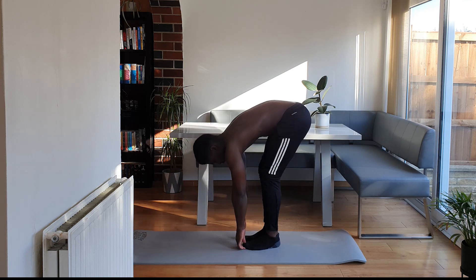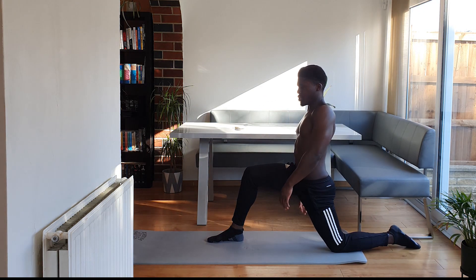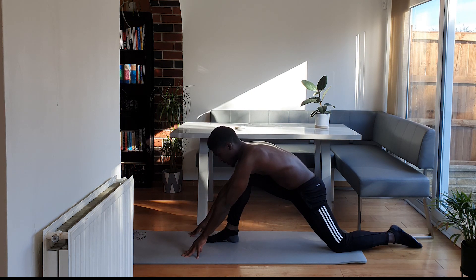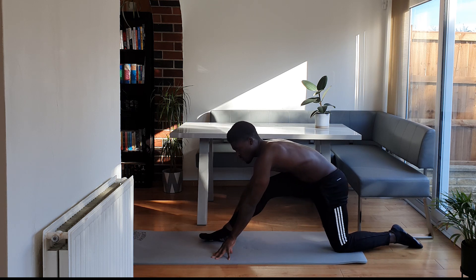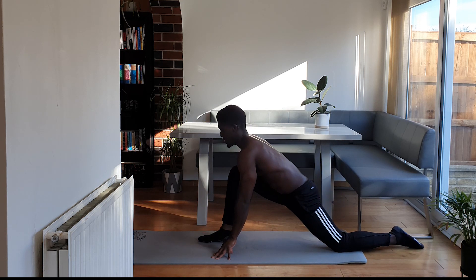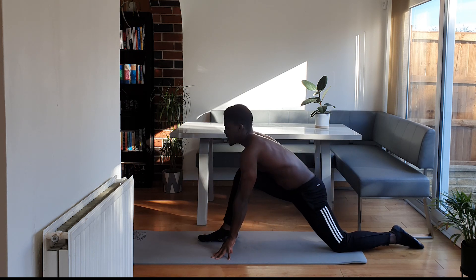Take a big step back, come into a lunge. Hands on the floor — the further forward your hands, the harder this will be, so bring them wherever you feel comfortable. We're just going to rock back on that front leg. Breathe in on the way up, breathe out as that leg extends.